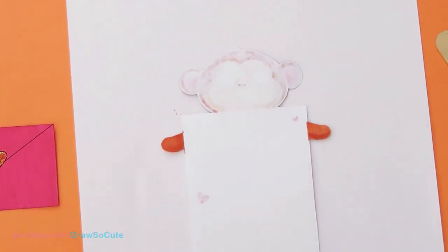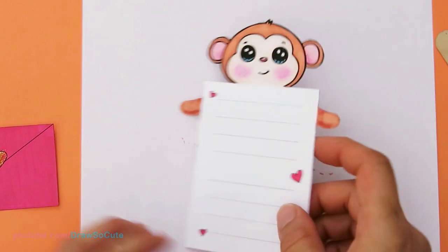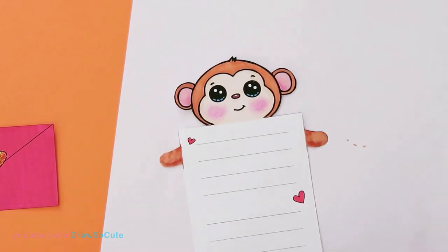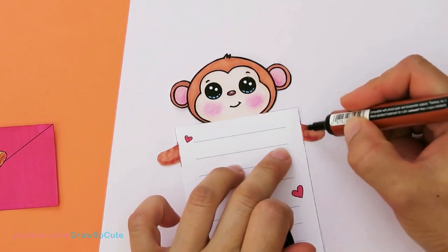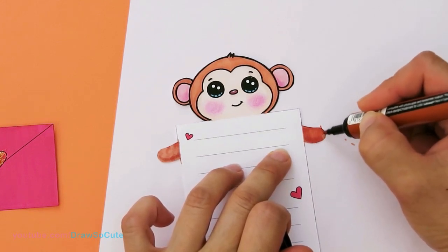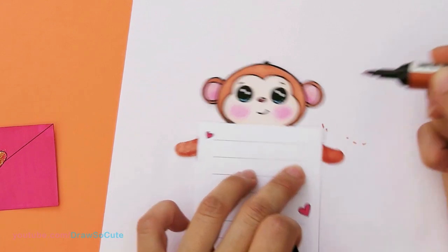I've got this part colored in. Now the next step is to take this and flip it back over. As you can see, I'm going to come back and color this again because it bled through, and I think I need one more layer of marker.